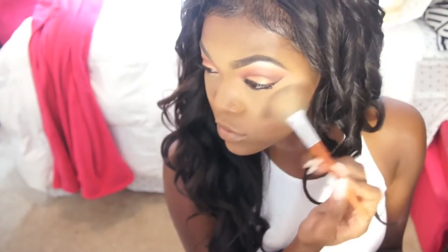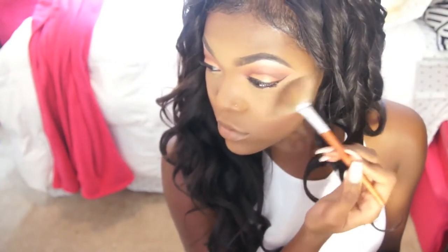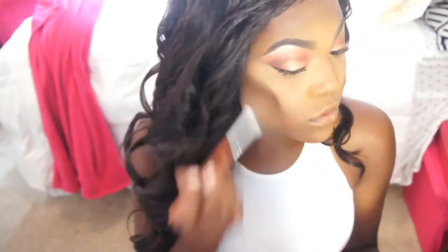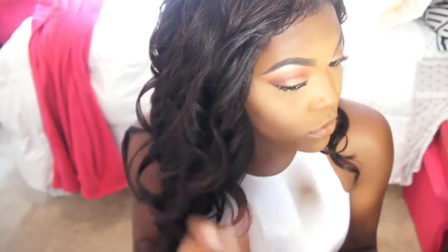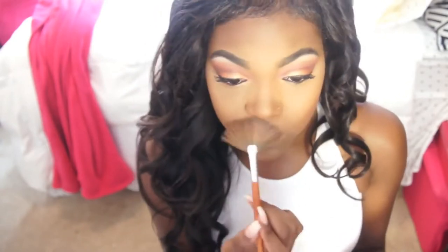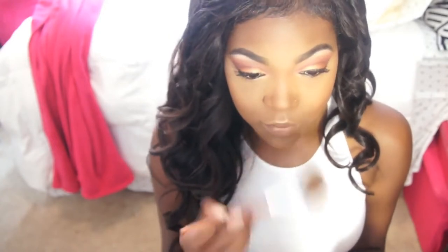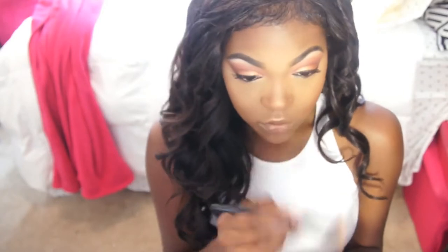For highlighter I'm using my classic MAC Gold Deposit and putting it all over my face because I love to shine in the right places — my cheekbones, my nose, my Cupid's bow, and also my brow bone because sometimes the light will hit it and it'll just look really pretty. Highlighting is obviously my favorite step.